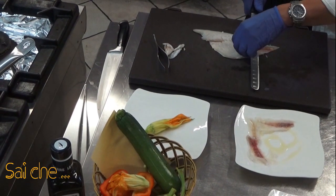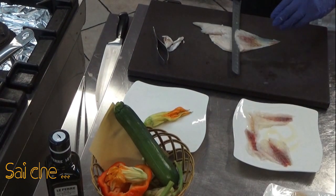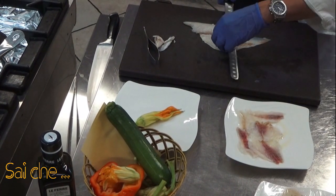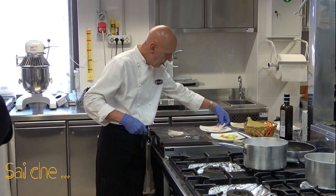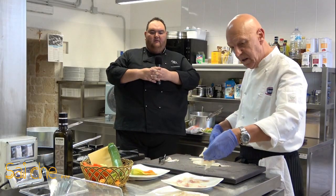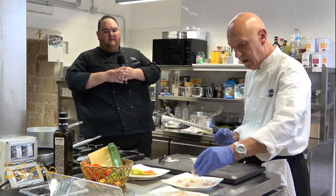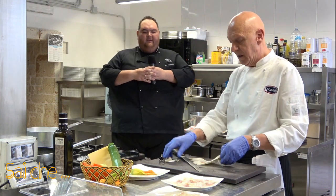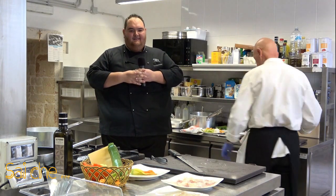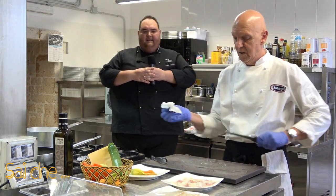Le prime volte vi verrà un po' più spesso, la tavola si strapperà — non vi preoccupate, non succede niente. Man mano che si farà pratica, arriverete sicuramente a ottenere un ottimo risultato. Con veramente delle piccole accortezze, delle idee, un po' di fantasia e amore verso la cucina, possiamo fare dei grandi piatti.